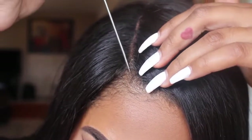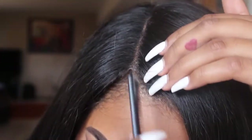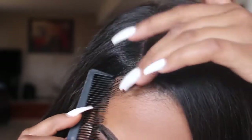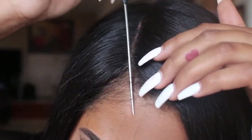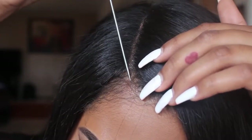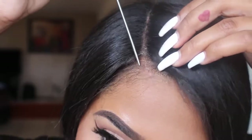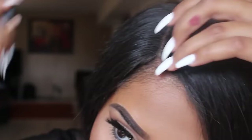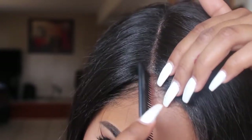So the first step is creating a straight part. That's what I'm doing right now — I'm just creating a part with the little baby hairs that I have in the front. You want to try to make it as straight as possible. You kind of want to align it with the part that's in the wig, or wherever your part is, you want to make sure it aligns with your real part in your hair.